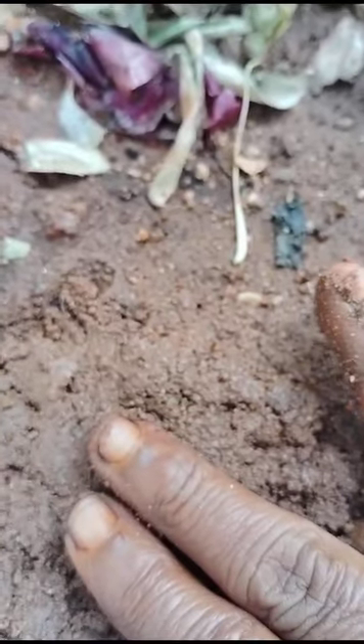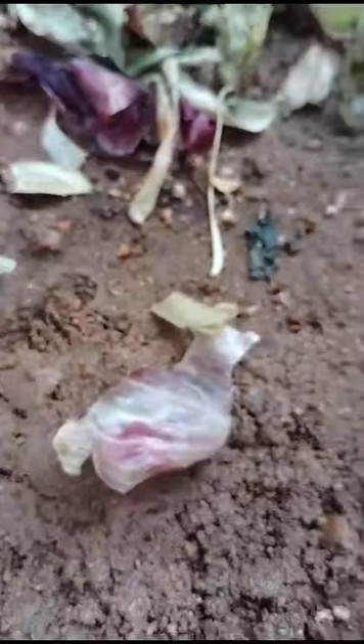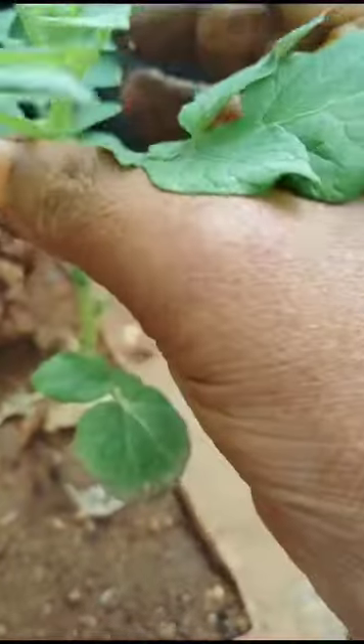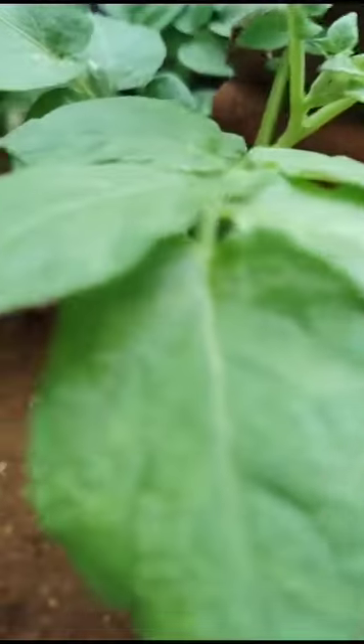We potted in this soil and planted here in this pot. After 10 days, see here — after 10 days, how these have grown! These are potato plants. See how they are looking very beautiful, and there is another one also there.